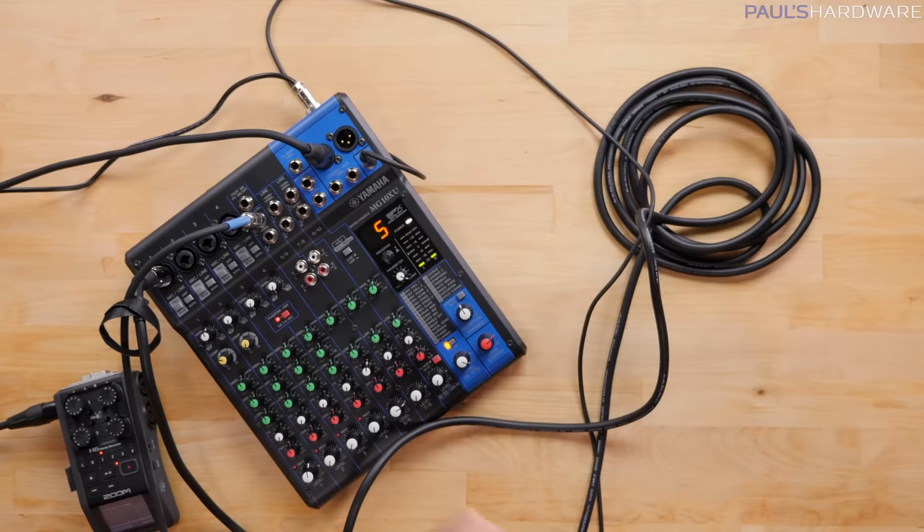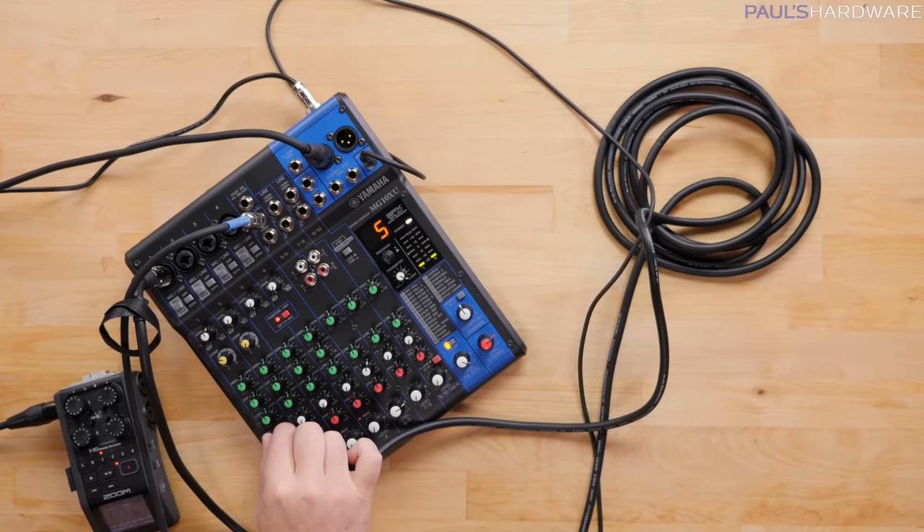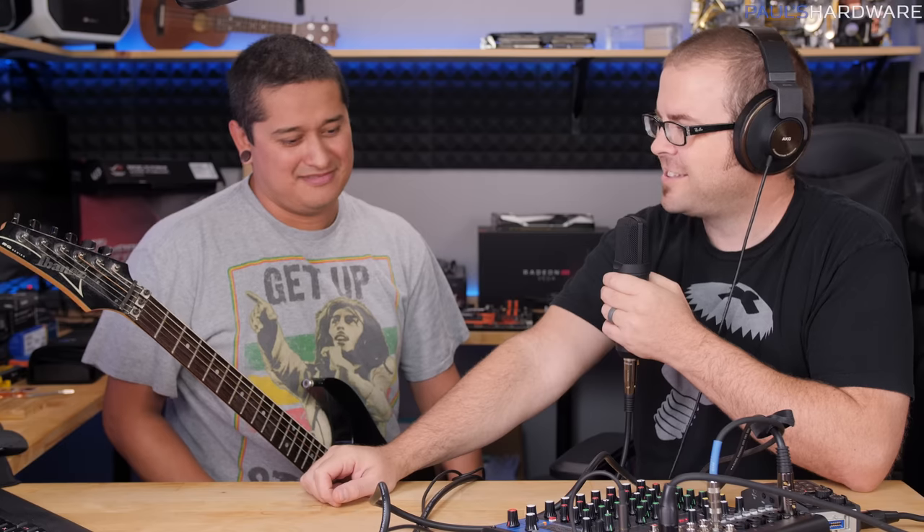The other cool thing I'm thinking might be fun to try out is using the effects on the vocals. See this effects mixer? There's a knob here. Now it sounds like I'm in a very small but echoey room — the church of Paul. That's an interesting effect.